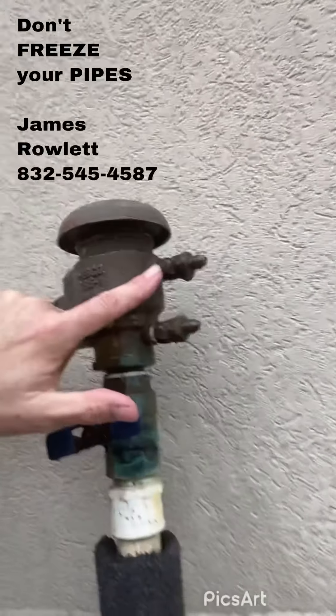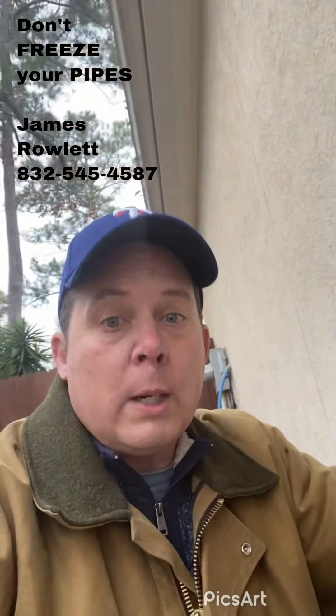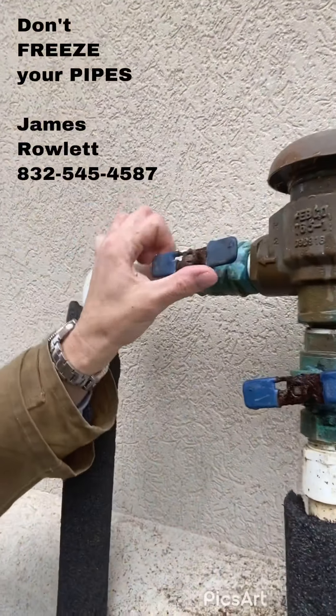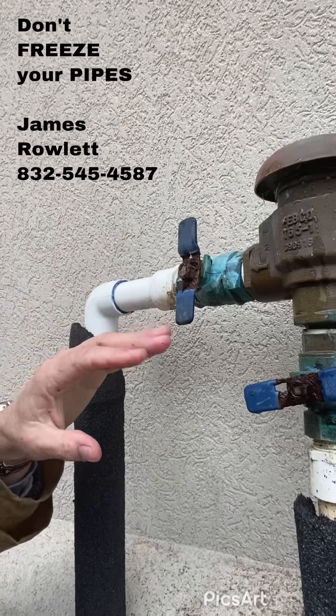Another way you can also do this is take a screwdriver and turn these two screws to let the water vent out that way as well. Once you do that, come back out here and turn this valve - that way you've isolated water from coming back up and around.